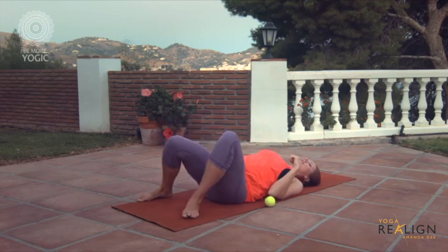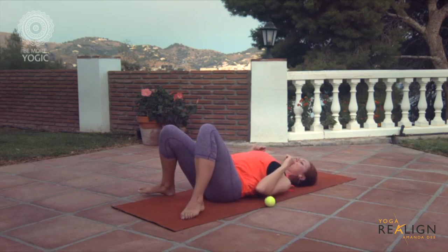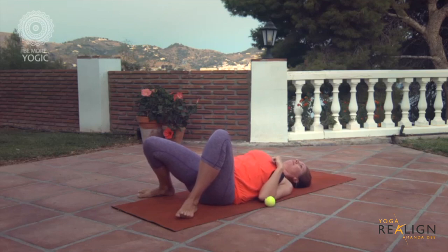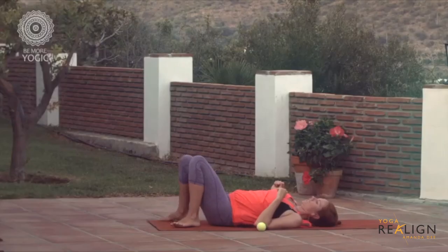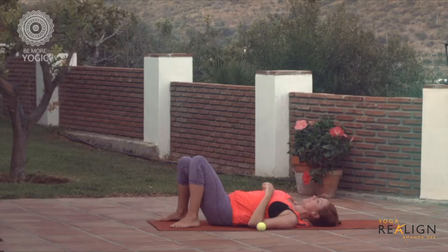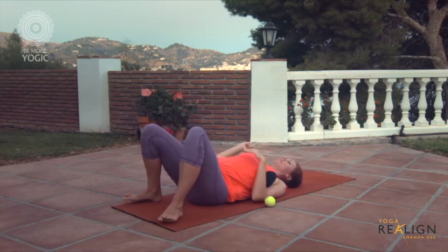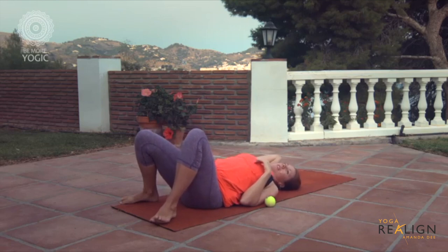Then do the other shoulder blade — just on the inside of the shoulder blade, on the posterior muscle. Find the lower part of the shoulder blade, just to the side of the spine. Now on the right side, you can move your arm around and that will create different sensations. Roll down, then take the ball a little higher, working up the sides of the spine.